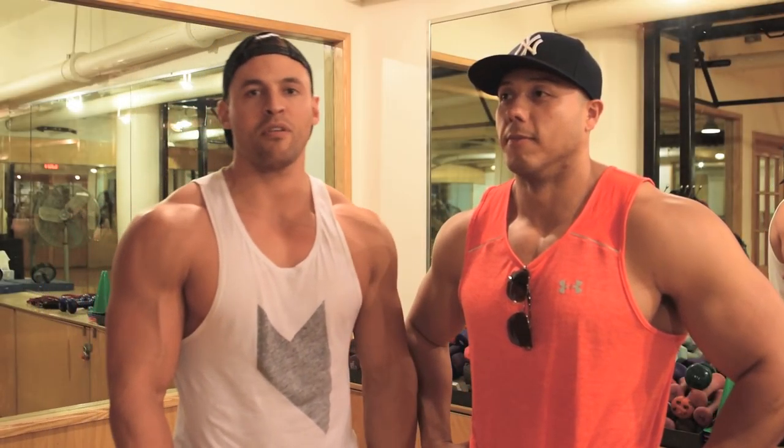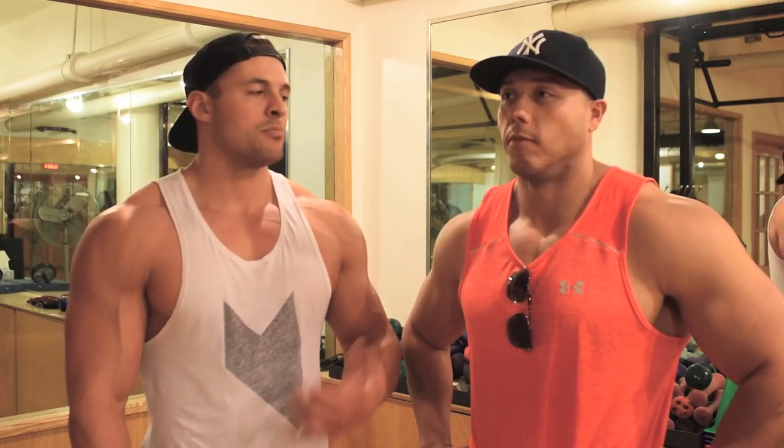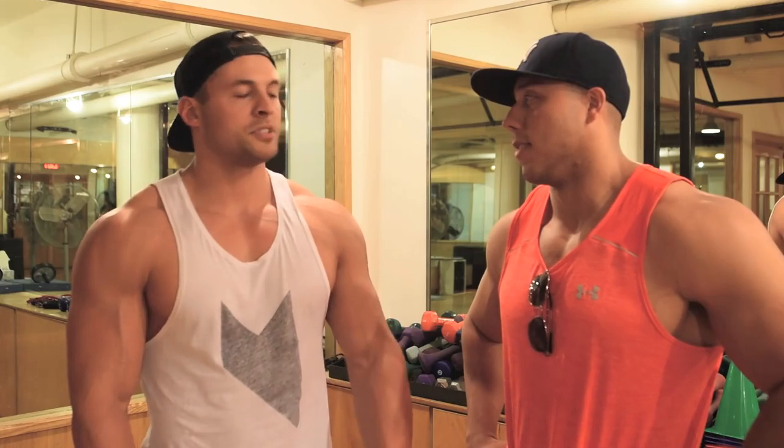What's up, guys? Ryan Hughes here. I promised some more workouts, so I brought this meathead along with me today. This is Marcos. We're gonna train some arms today — a lot of volume, a lot of different angles, a lot of different grips. Biceps, triceps, forearms. We're gonna pump it up, so let's hit it. Perfect for Saturday night.